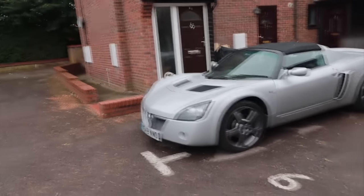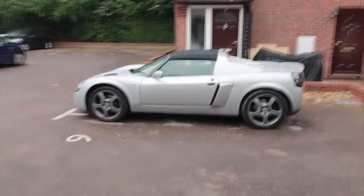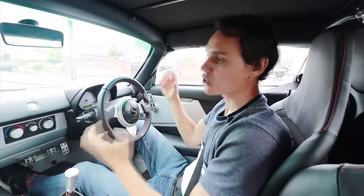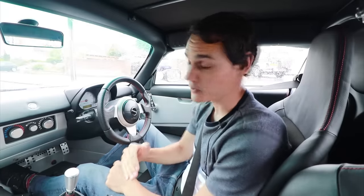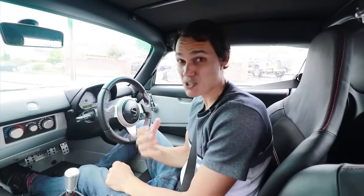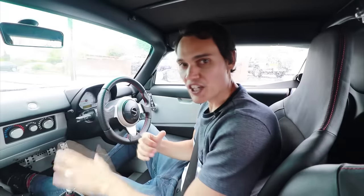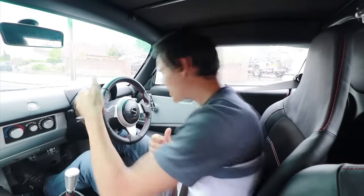Now I'm in my Vauxhall VX220 — in the UK it's called the VX220, elsewhere in Europe it's the Opel Speedster. This does not have a standard engine — pretty much everything's been changed. The head and block come from two different engines, it's got no balancer shafts and the flywheel is light, so it revs up very quickly and the revs drop very quickly. That makes it quite hard to change gears smoothly — upshifts become a bit more jerky than normal unless you're really careful with how much gas you give.